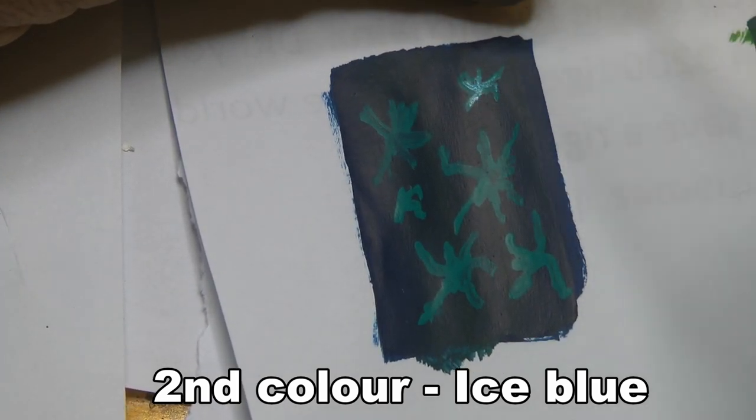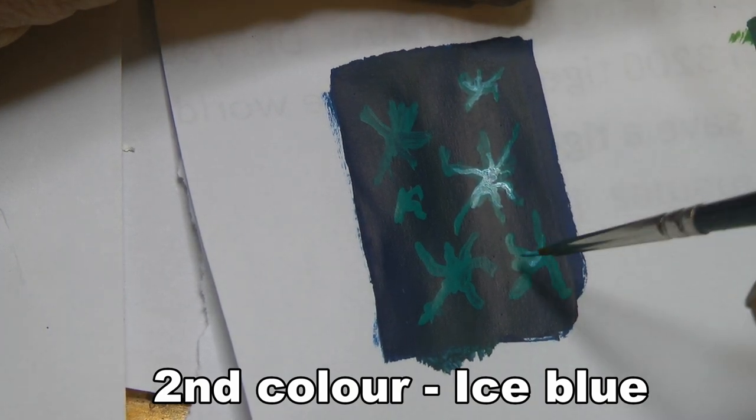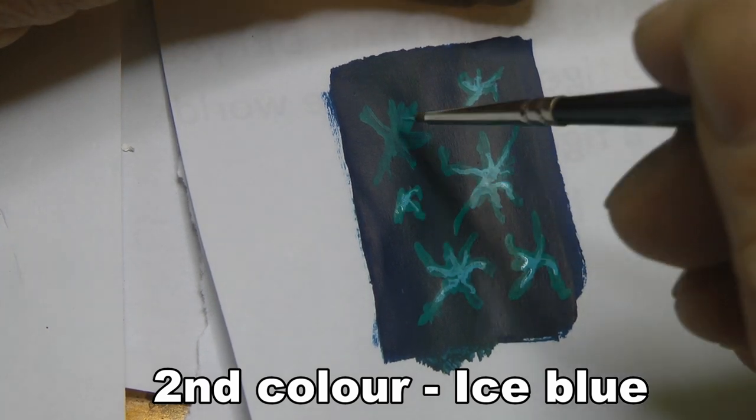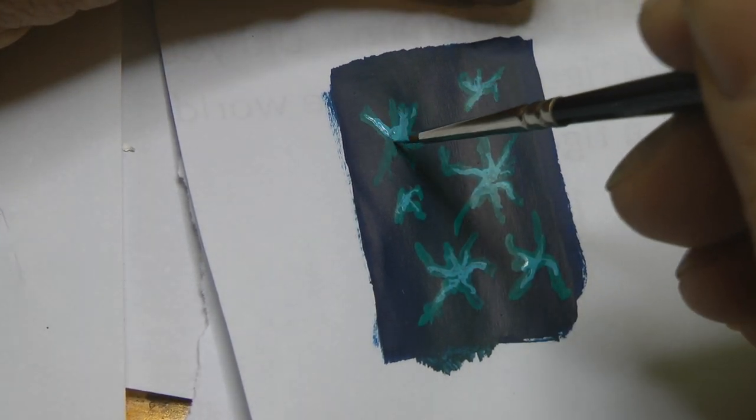Good luck with it, guys, and have fun — that's what this is all about. If you want to practice on paper first, go right ahead. What you're seeing on the paper is large-scale; at the end of the video you'll see the effect on the actual model.